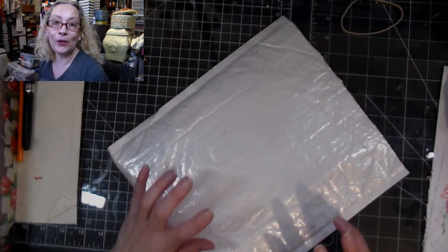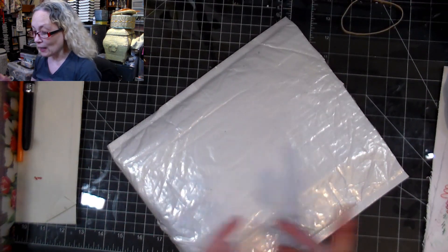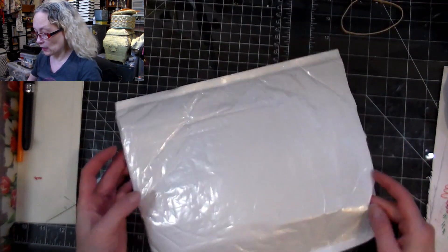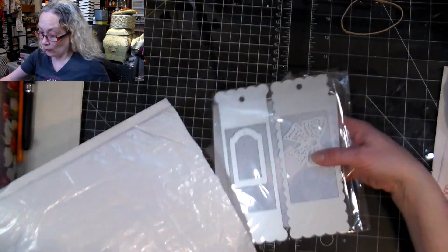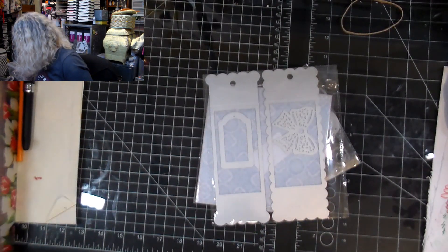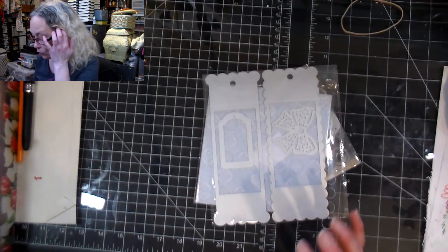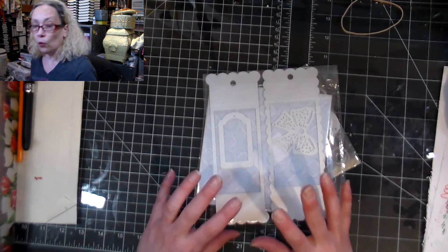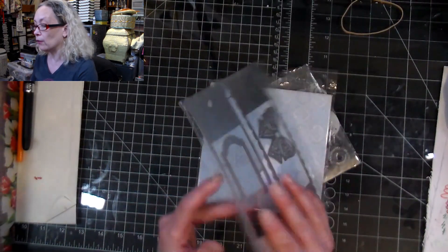Hi everyone, Crafting Vicky here! Today I'm here for an unboxing from In Love Art. You know how much I love their stuff, and so when they asked me if I want to do another collab I just had to say yes. They sent me a bunch of goodies and I can't wait to share them with you guys — there's all kinds of things in here!